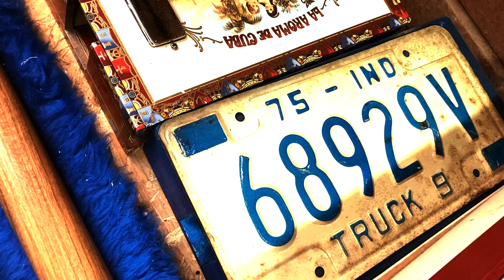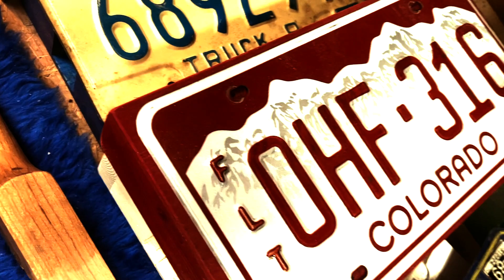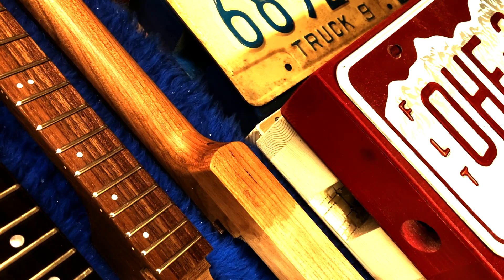There's a couple of other boxes there for the four strings. So that's what's going on today. I think we've got about 12 guitars. We've got a stack of new boxes.